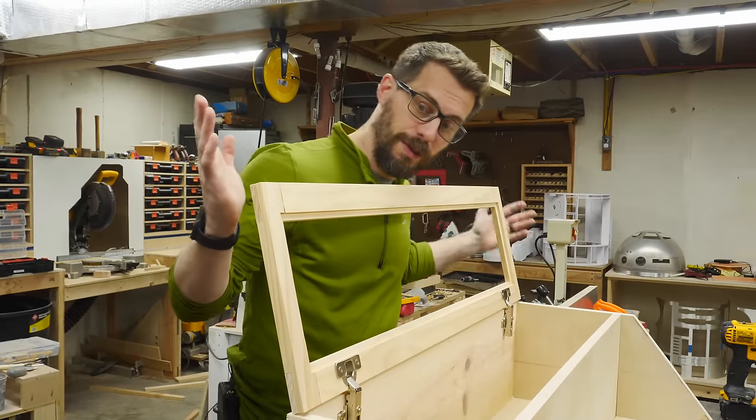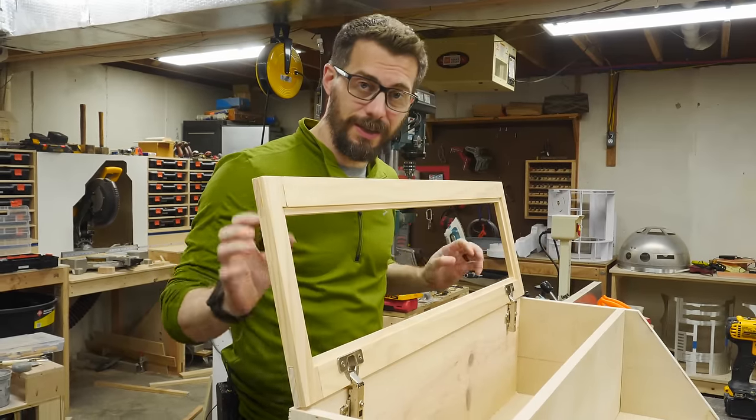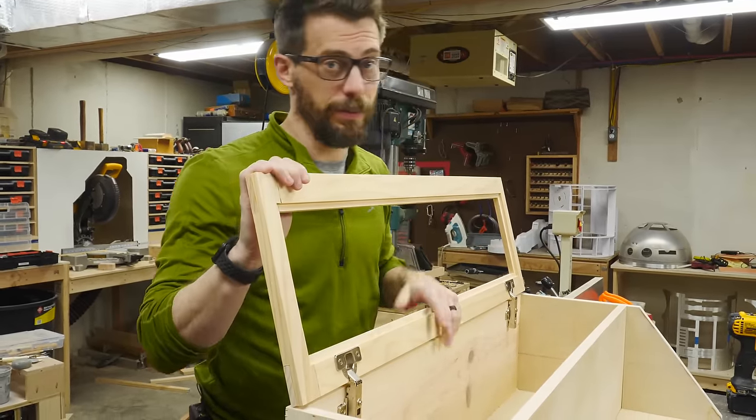We've got the door on here — it's hinged and works pretty well. Now we're going to put in the glass and hold that glass in place with something called a point driver.